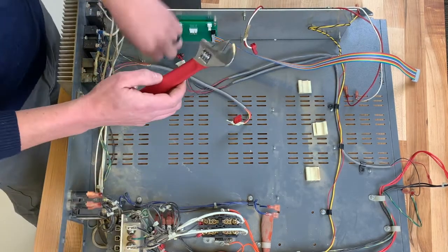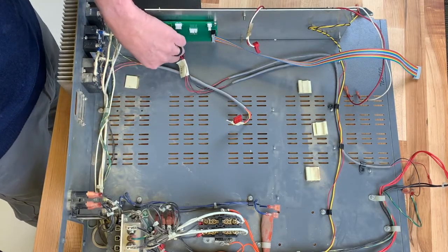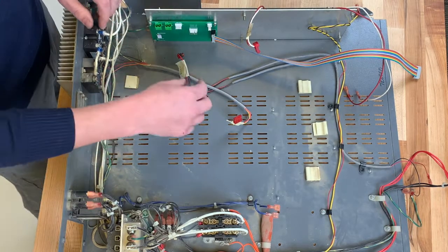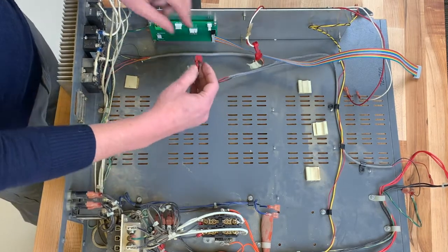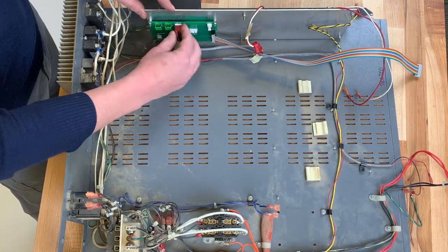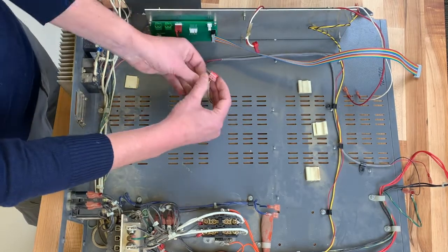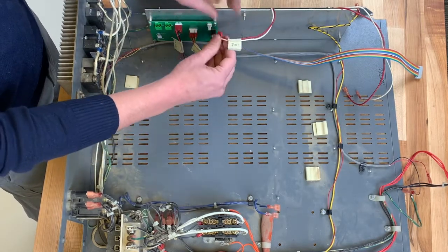You can use an adjustable wrench to make sure the nuts are nice and tight and the board is well secured. Now we'll connect the wires again using the labels we created previously: the door, the relay, and finally the solenoid.